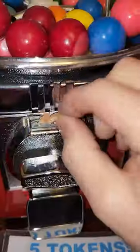This one's notorious for being very difficult to crack. This is just a generic gumball machine from eBay, but unfortunately we couldn't even get it past the lock point.